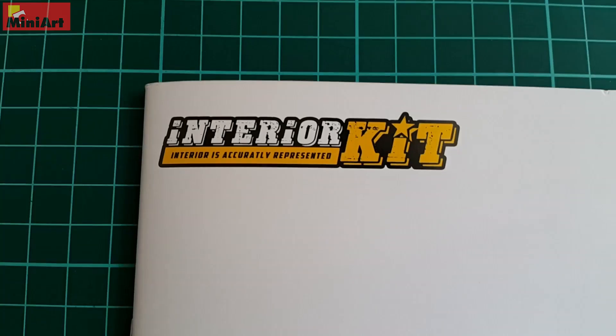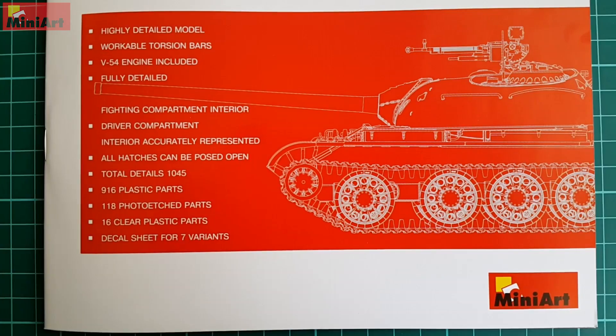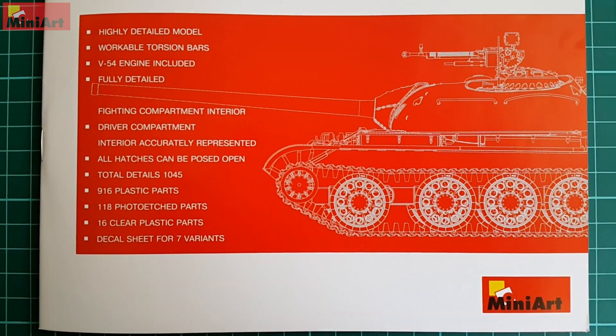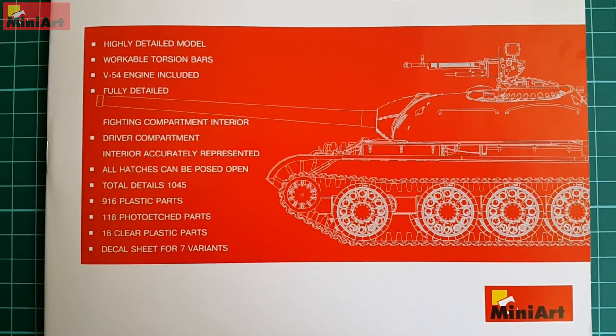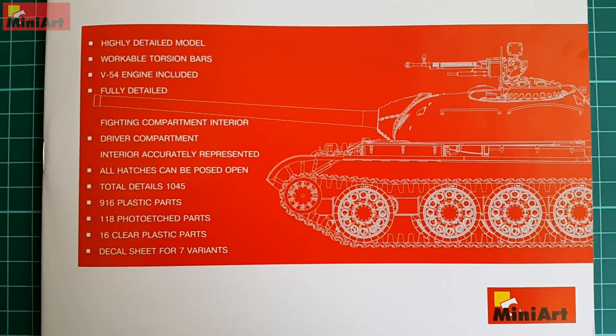On the very front page: interior kit logo and some facts such as the engine is included, torsion bars are workable, and the total number of details exceeds 1,000. We have nearly 120 photo-etched parts and 7 variants, for which I want to speak a bit more than usual, so let's start with them.